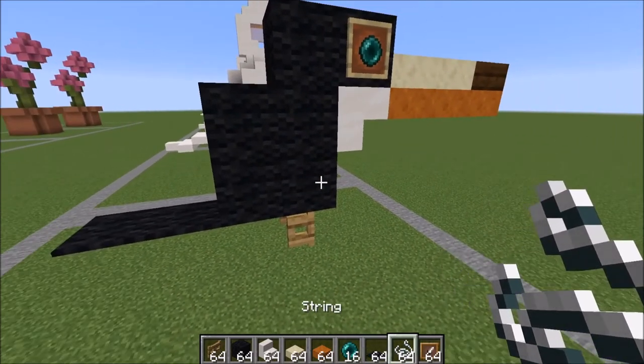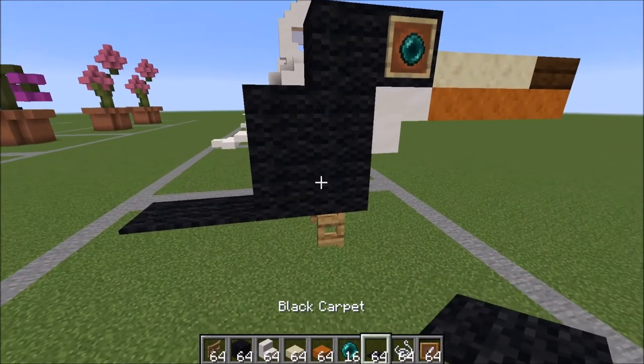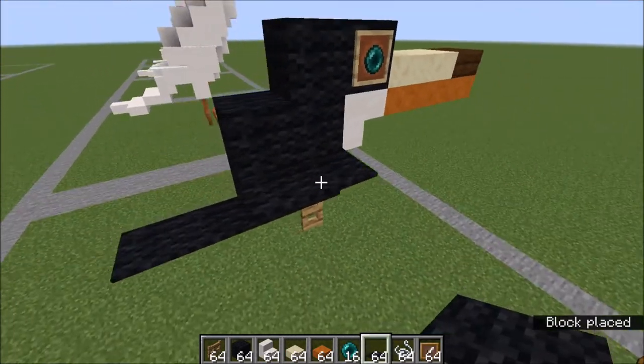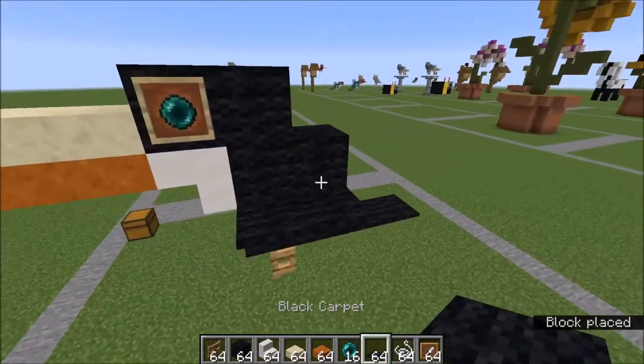On your first row of blocks, you're going to go ahead and place two string and two carpet on top of that. Same thing for the other side. And those are your wings.